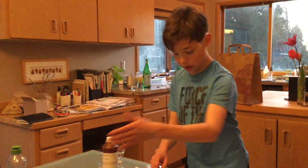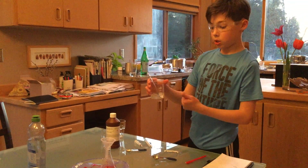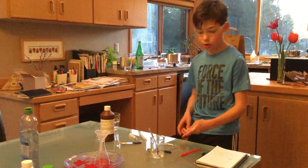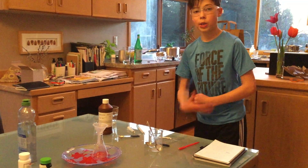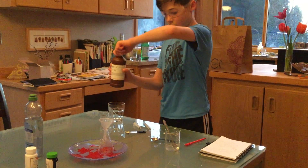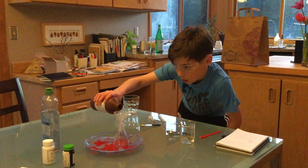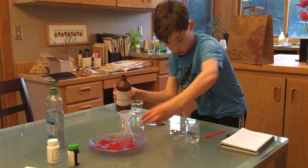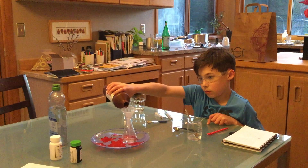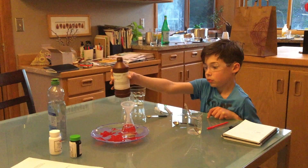I've just finished mixing the sodium iodide into the water. We are increasing the concentration by cutting the amount of water in half — before we used 60 milliliters, now we use 30 — but we still use half a tablespoon of sodium iodide crystals. We'll see if this goes faster and harder. We're using the last hydrogen peroxide, and gladly this experiment will not smell as bad as last time.